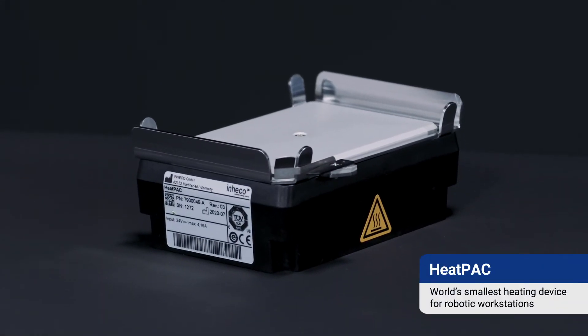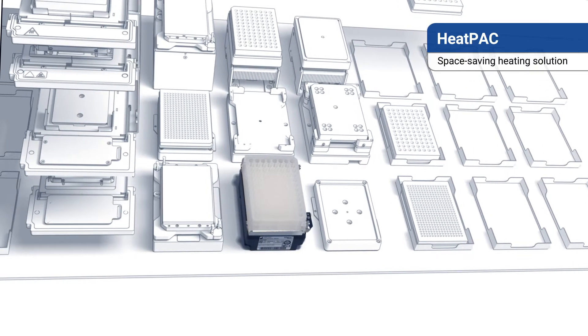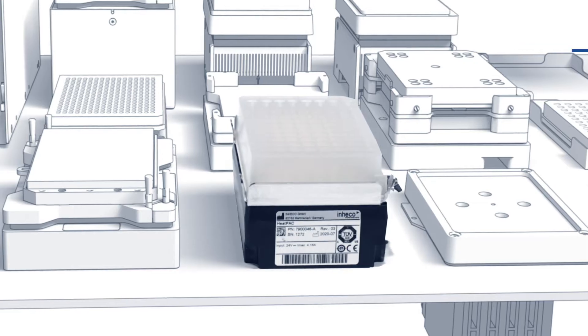Introducing INHECO's HEATPACK, the world's smallest heating device for robotic workstations. INHECO's heating device, HEATPACK, requires only one ANSI SLAS plate position on deck, occupying little more space than a standard microplate.